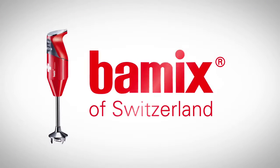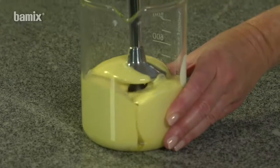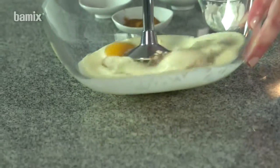The beater can be used to prepare mayonnaise with or without egg, creamy sauces, as well as cake icing.